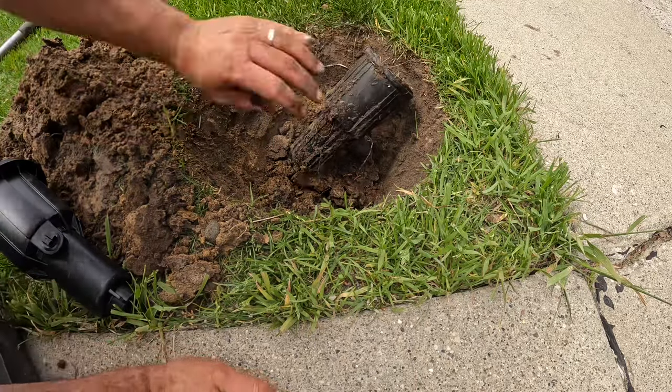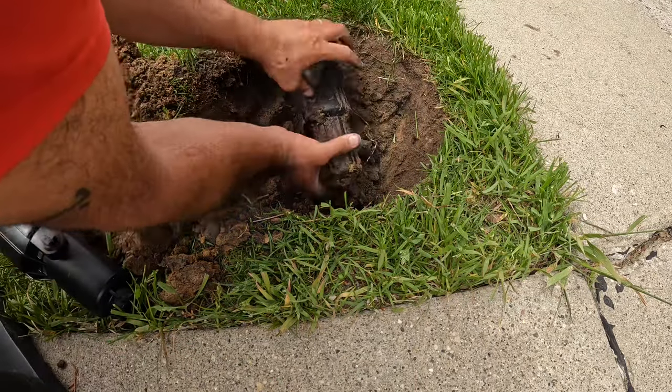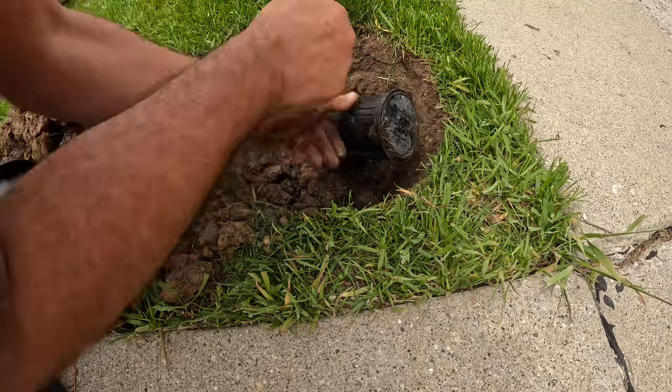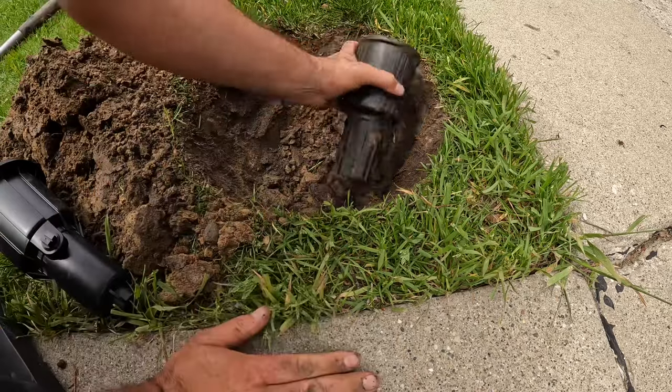Made enough room so I can spin it out — just unscrew it. Got it out.